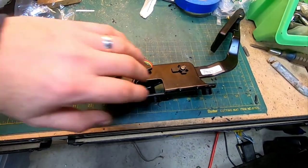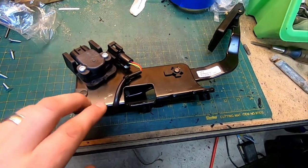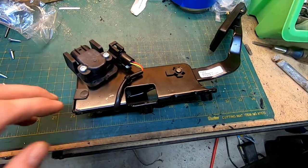In my situation, I just replaced the entire assembly unit because it had some mechanical slop in it and it's just time to replace it.